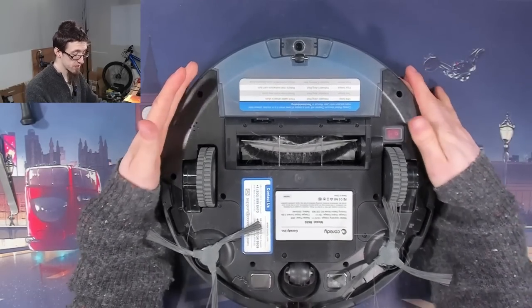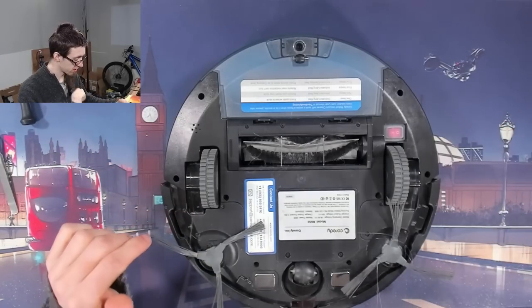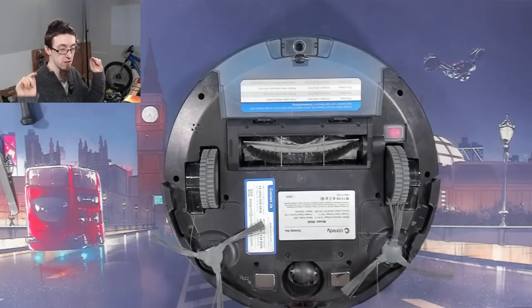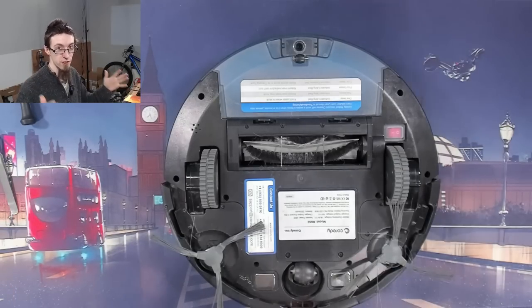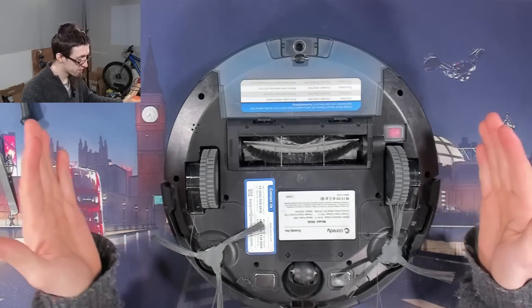It's kind of funny, because in the same way that Roomba is a trademark, so is Hoover. In the UK, we always call it a Hoover — you Hoover the room. But of course, Hoover is a brand name. Anyway, this thing needs fixing.